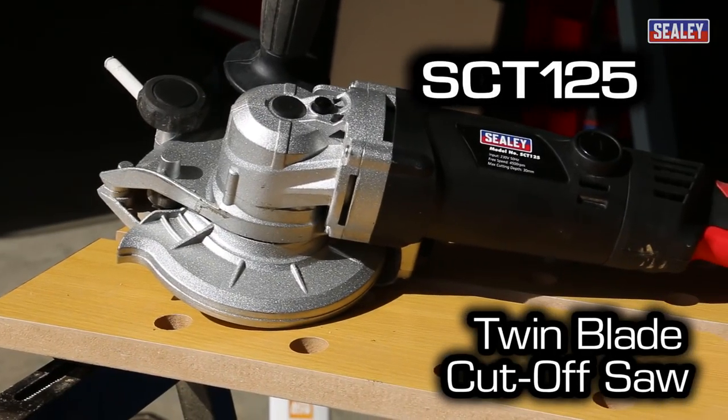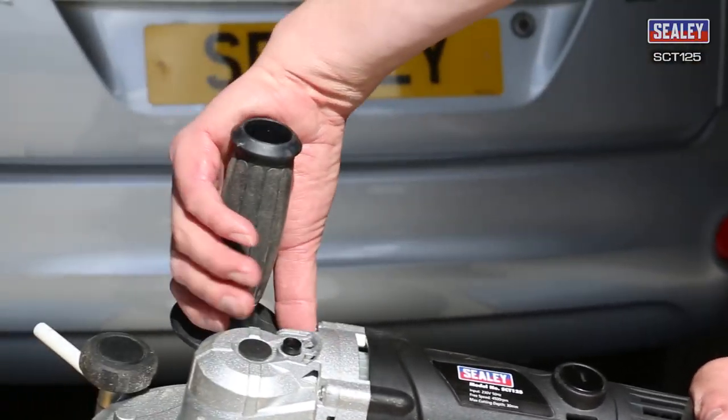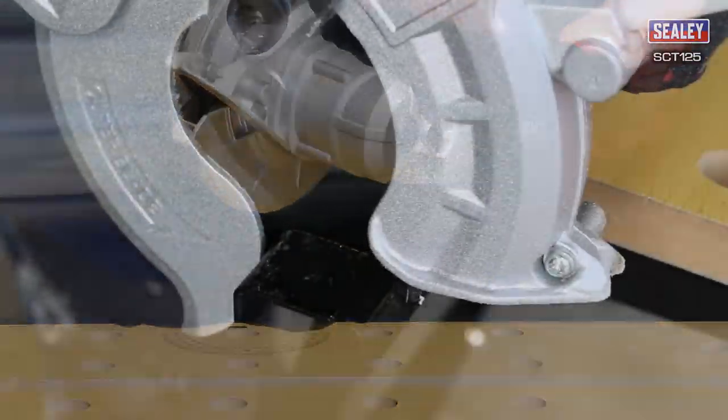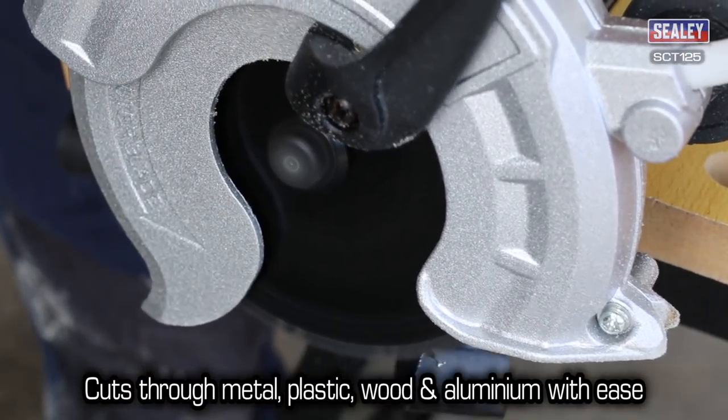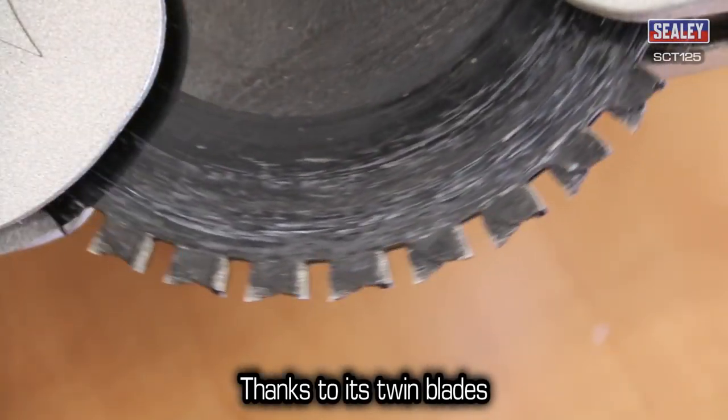The Sealy SCT125 Twin Blade Cut-Off Saw. The SCT125 cuts through metal, plastic, wood and aluminium with ease, thanks to its twin blades.